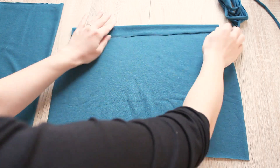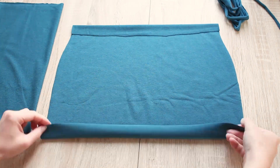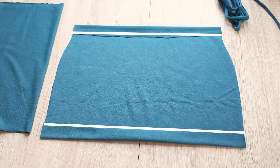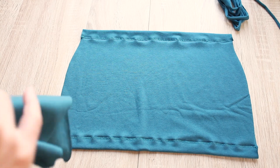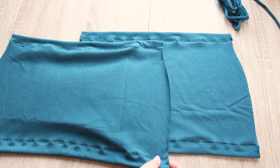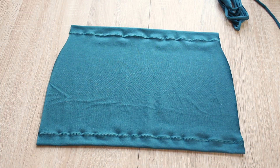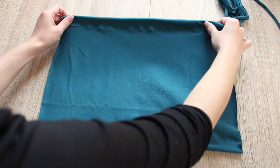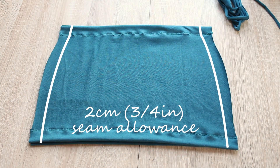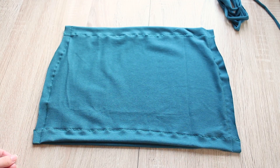Take the panels and for each one, fold the top and bottom edges 2.5 centimeters or 1 inch towards the wrong side and do a zigzag stitch to keep the fold in place. Try to catch the raw edge as you stitch so it looks neat on the inside. Then place them right sides together and at the sides, do a straight stitch with a 2 centimeter or 3 quarters of an inch seam allowance. Stretch gently as you sew.